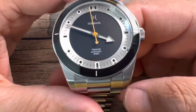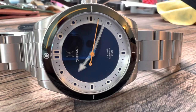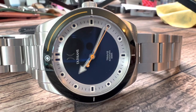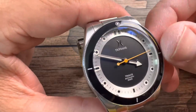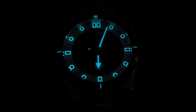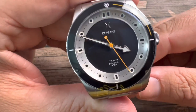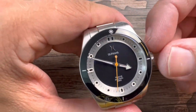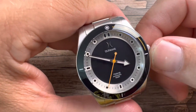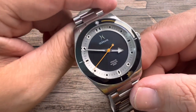You get a stainless steel brushed outer chapter ring, and the indices are all lumed — the handset is lumed, the lollipop is lumed, and you get a lumed pip as well. I'll show you guys a loom shot. Going back to that SW200-1 movement, Dufresne claims to have these watches dialed in to plus or minus eight seconds a day. We're going to put this on our time graph and show you exactly what this one is running at.